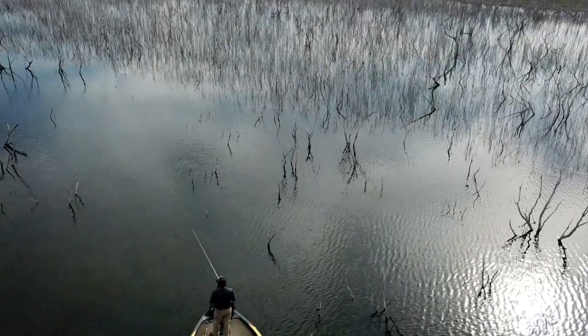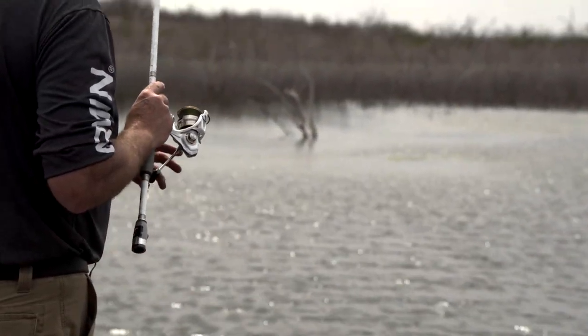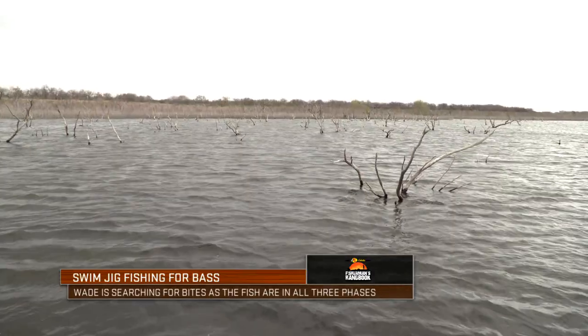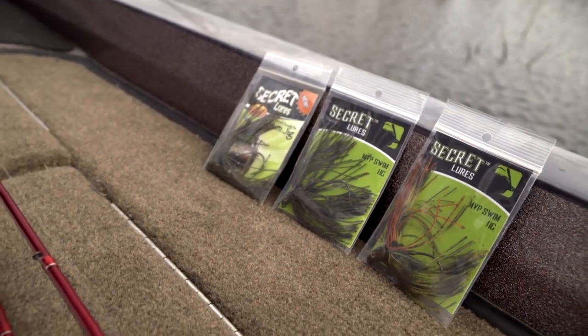Welcome in to this episode of the Bass Pro Shops Fisherman's Handbook. Today, host Wade Middleton is fishing during the springtime on a lake full of flooded timber and vegetation. Fish are in all three phases of the spawn, and they're keyed in on a swim jig.